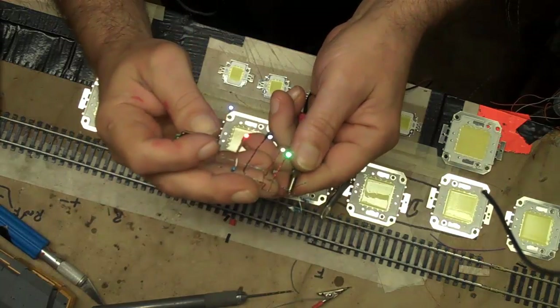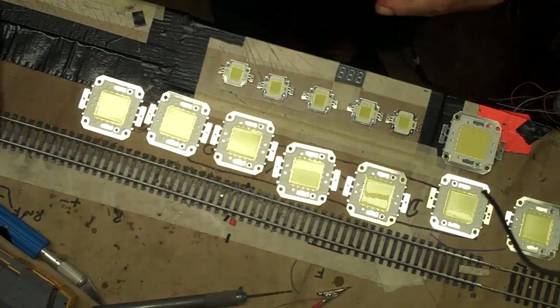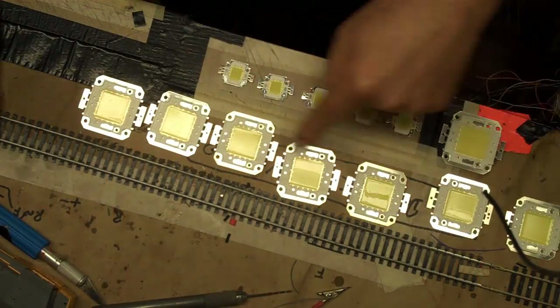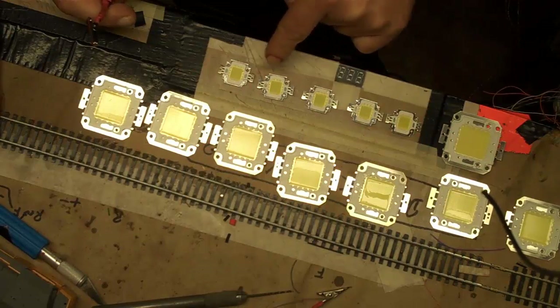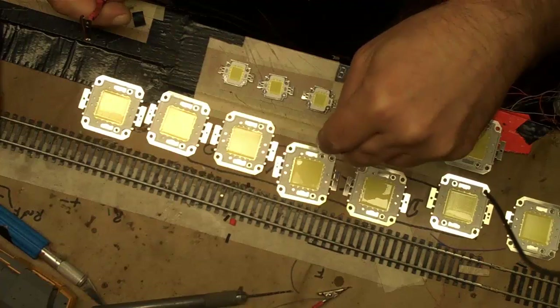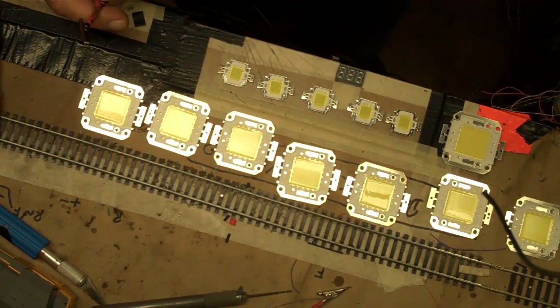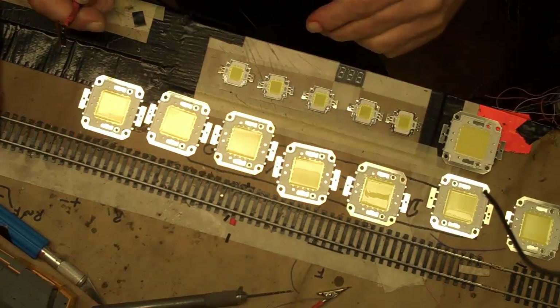I placed an order for some LEDs — this is supposed to be 5 LED 10W, 4 LED 20W, and 4 LED 30W. I want to modify the lights in my house and outside the house. I built a project with a small pool, so I want to put lights outside in the pool.